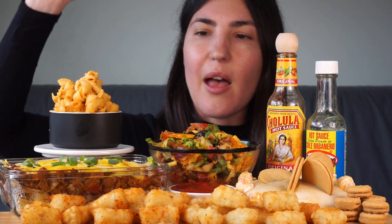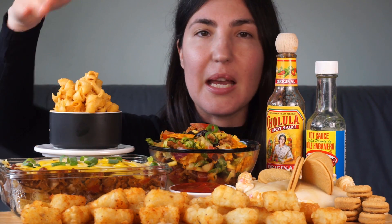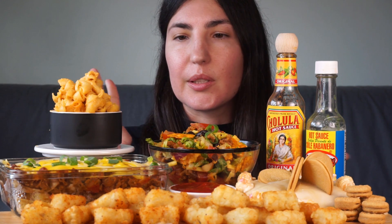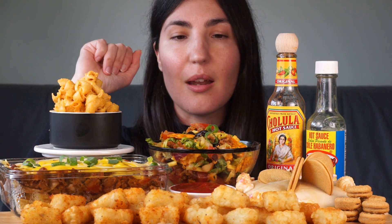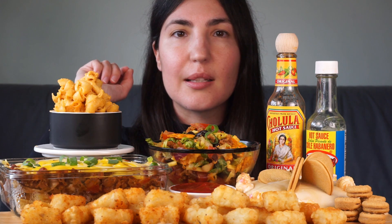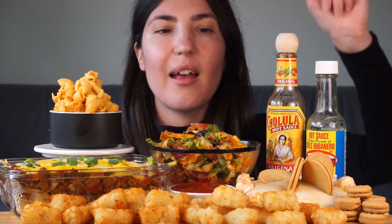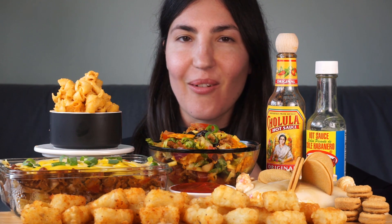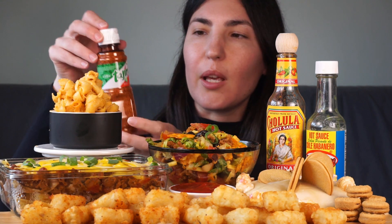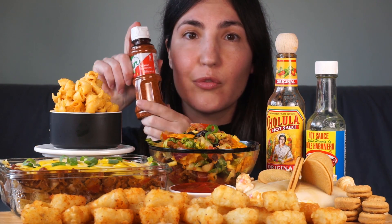That's the vegan mac and cheese, and then here we have a vegan Frito pie. I made that using the Frito corn chips that Madison sent me, just made in a typical way with chili sauce and some vegan cheese on top. Then we have a vegan taco salad which has a bunch of things in it, and I've used the spicy sweet chili Doritos in that. At the front here we have some potato gems — or tater tots as you call them in the US — and I've sprinkled them with this chili lime seasoning that Madison sent me, which is freaking amazing.